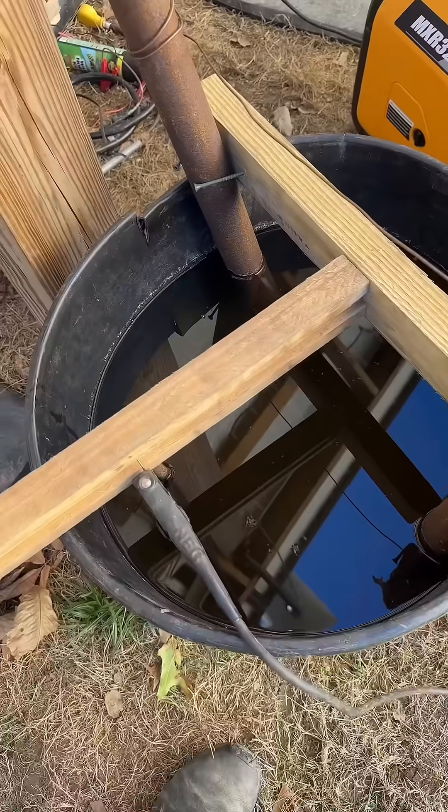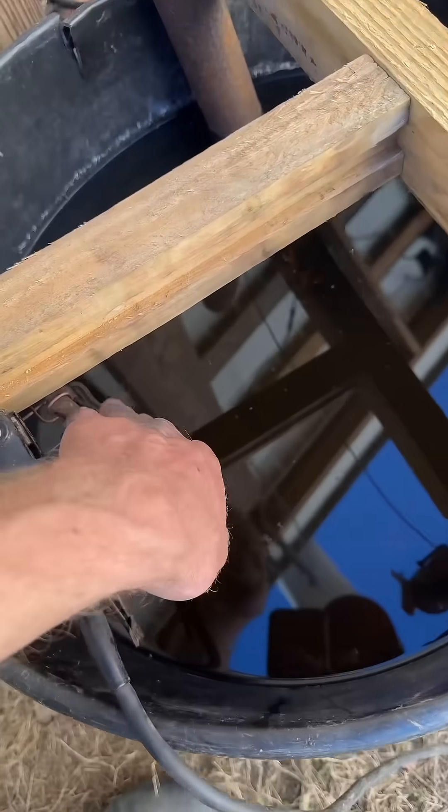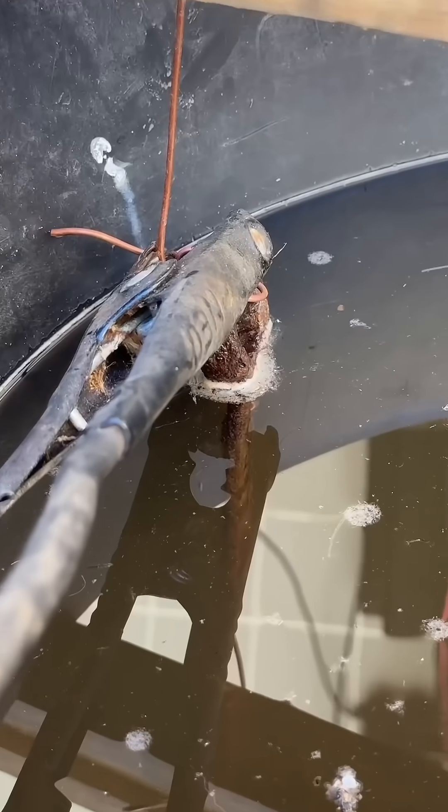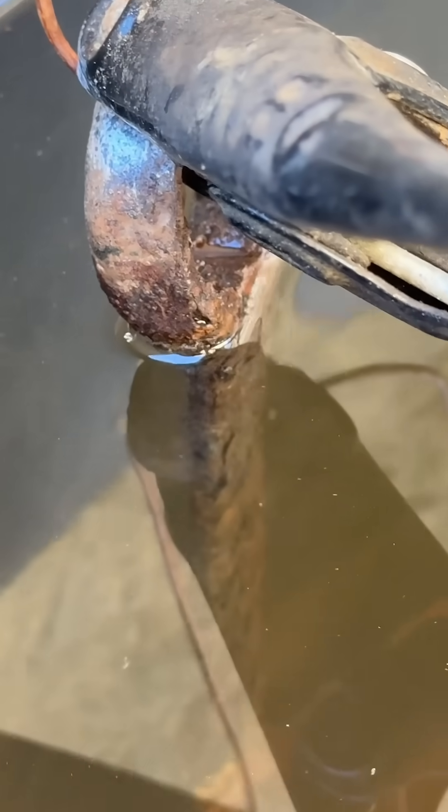The simplest way I can explain it: the rust from here should go to here when I turn the current on. These anode rods will get rustier, the metal piece will get cleaner, and the water will get nasty. A couple minutes later it's starting to work. I'll check on it in two or three days and see just how well it did.